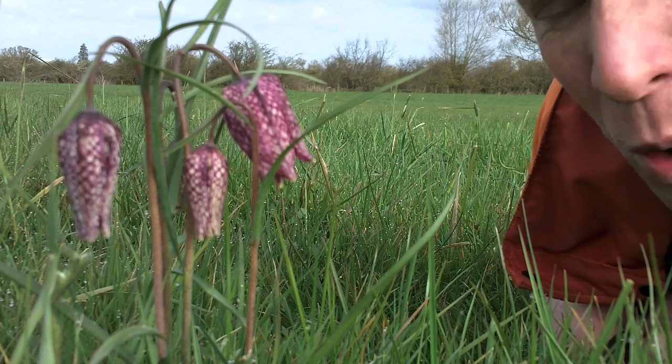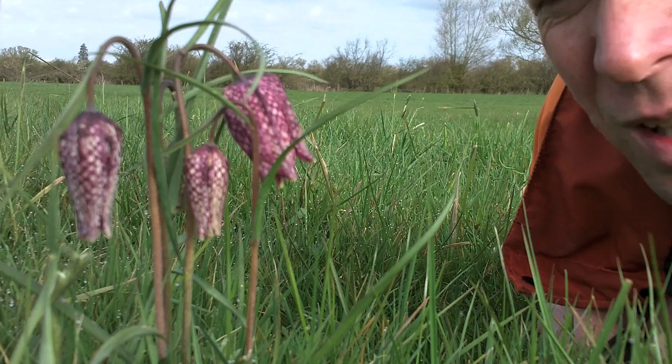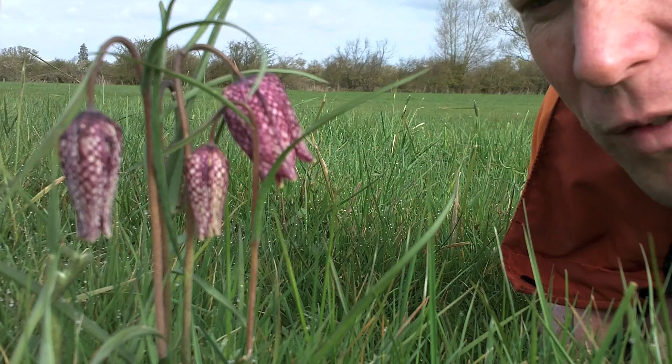Some modern farming practices are grazing cows as early as possible, taking silage in May. That means your traditional hay meadow plants can't cope with that. On this part of the farm, we have these fields by the river as traditional hay meadows where we take hay. They flood anyway and we get these fantastic plants.